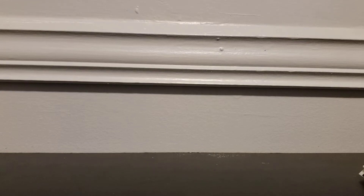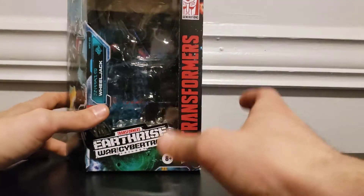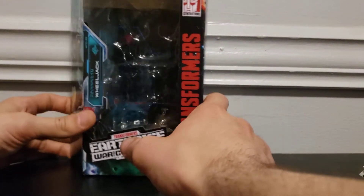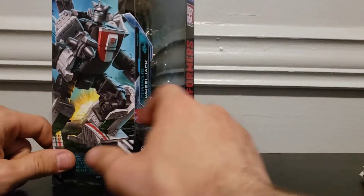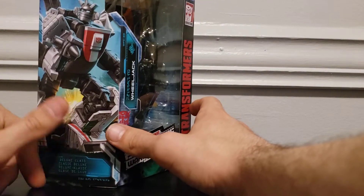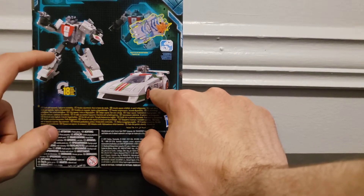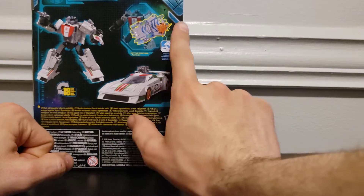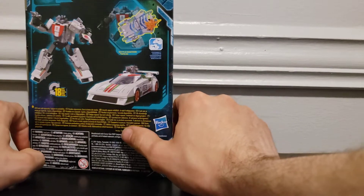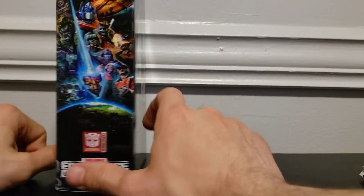Welcome to the channel, this is Weston. This is my review of the Transformers Generations Earthrise War for Cybertron Trilogy Deluxe Class Wheeljack. Here's his box — he's got a piece of the map on there. Nice artwork of the toy on the side, inspired by the toy. On the back you've got vehicle mode, robot mode, and the Battle Master compatibility. On this side you just have the artwork again.